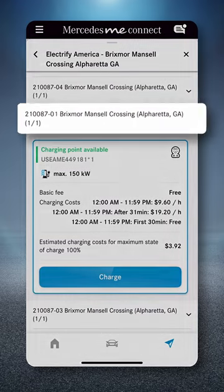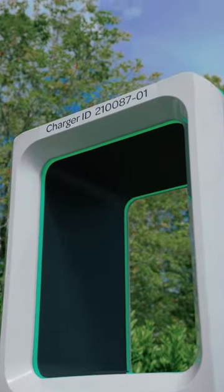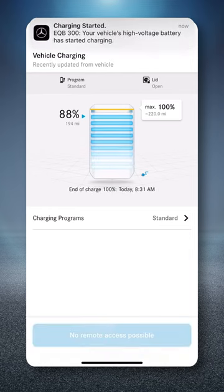Now, confirm the ID of the charging point is the same on the screen as it is on the charger. Then select the charger with the Charge button, and the charging session will begin.